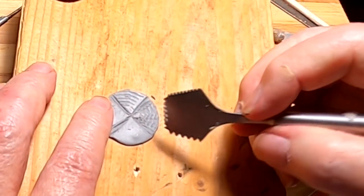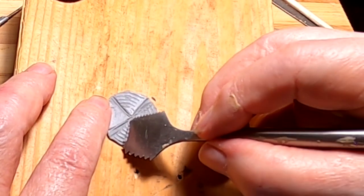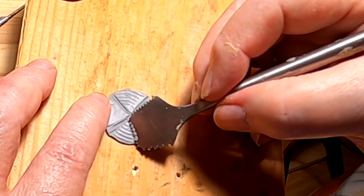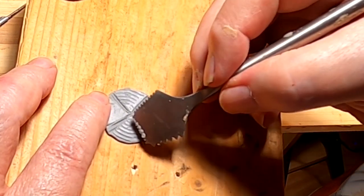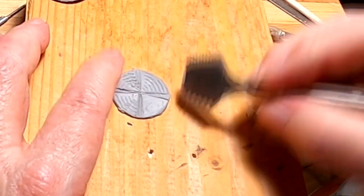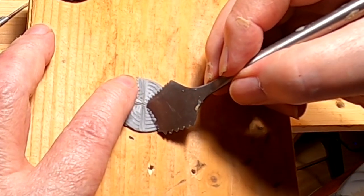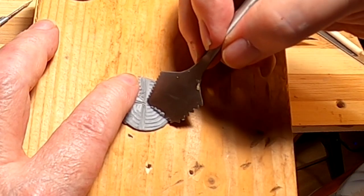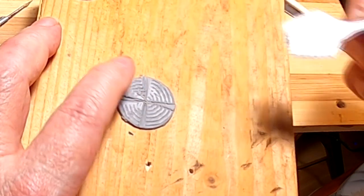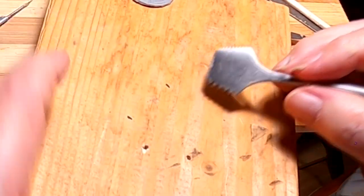Well, it ain't perfect, but it gets across the point. There we go. Okay, that's two down.